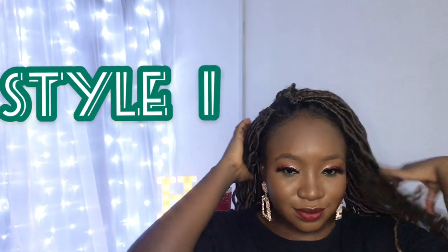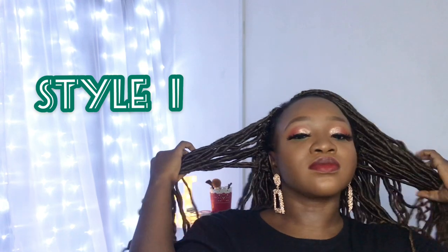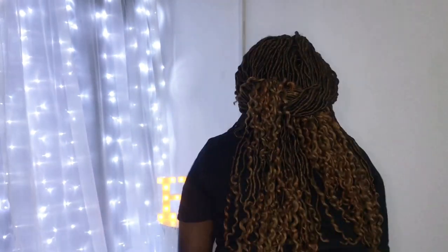I apologize for my voice — I have a cold, so please bear with me. For the first style, I'm going to take two portions of the hair and literally just tie it at the back. This is my go-to simple everyday look — when I'm late for work, when I'm rushing out, this is exactly what I do. It looks really nice at the back, so easy and simple. This is my lazy go-to style and one of my favorites.